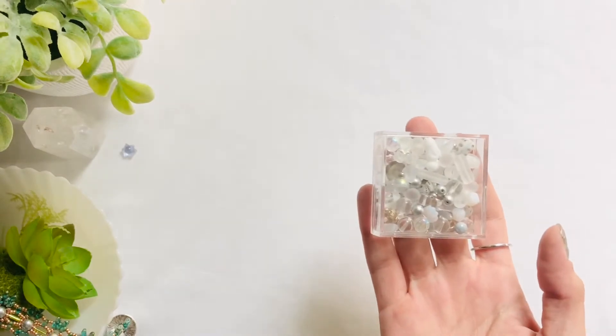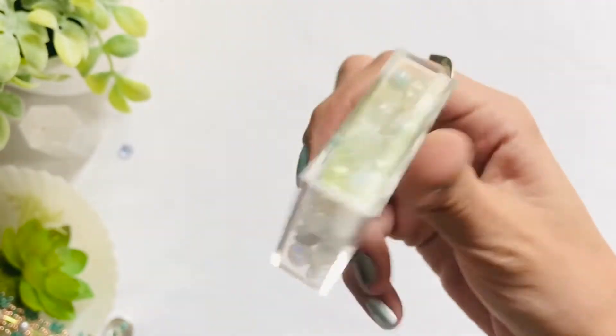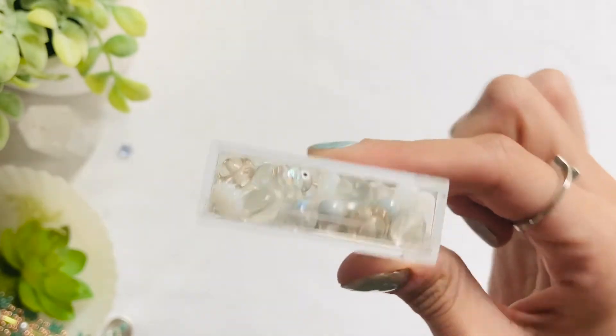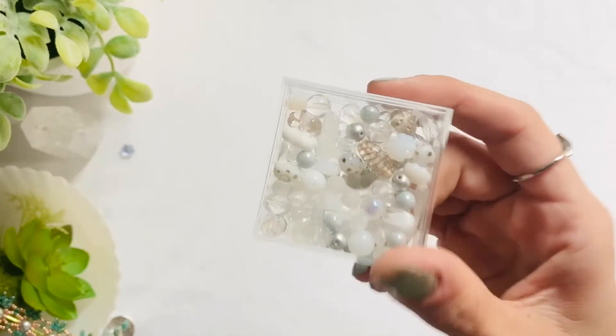The next item that I got is also a mix but this is a Czech glass mix and it's in a presentation box. This is the 40 grams of Winter White. I think it's amazing that it comes with this little container — it's super cute and it really doesn't affect the cost at all.